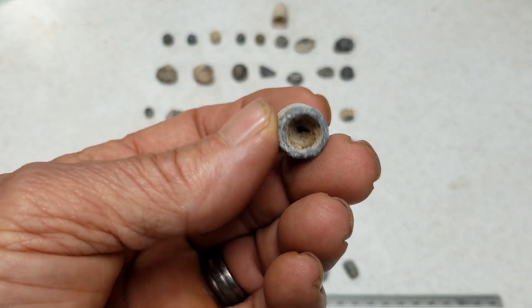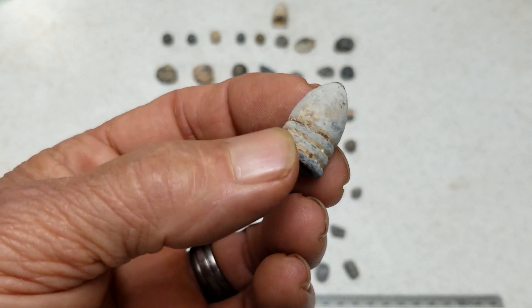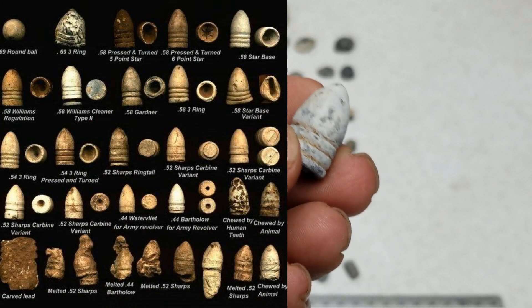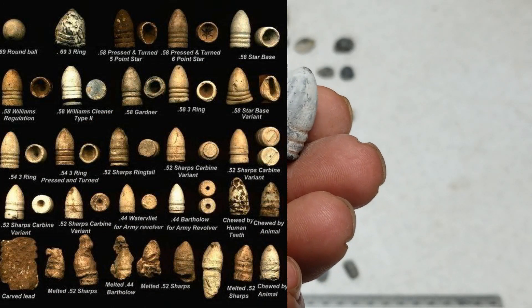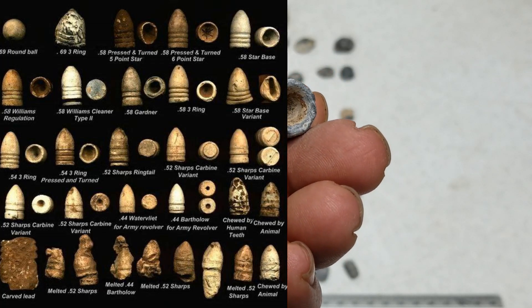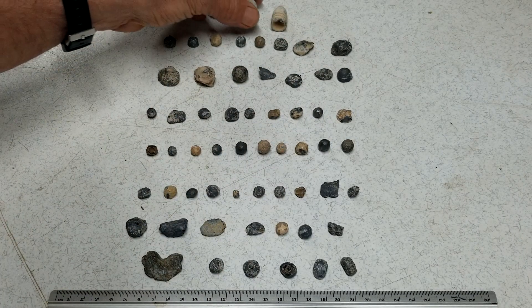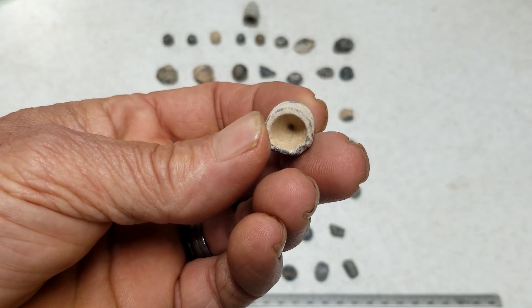They started using things like this in the Civil War — this is a mini ball. You can see the chart here of Civil War bullets. This looks like a 55-caliber. I found a few of these on these old ridges.